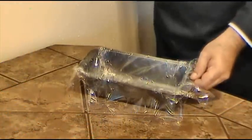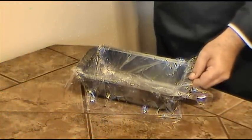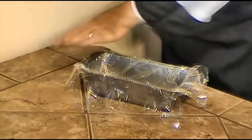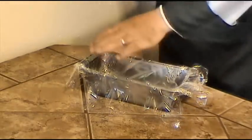We have sprayed the bottom of the loaf pan with cooking spray, covered it with alternating sheets of plastic wrap, and we've sprayed the inside of the plastic wrap as well.